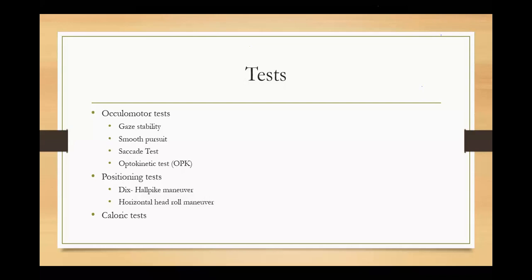In both ENG and VNG, we will ask the patient to sit and start the oculomotor test in the sitting position. We will ask the patient to look at the dots appearing on a moving LED light — the LED light will keep moving left and right and the patient has to track it. That is your oculomotor test, and for the whole oculomotor test we use that light bar.